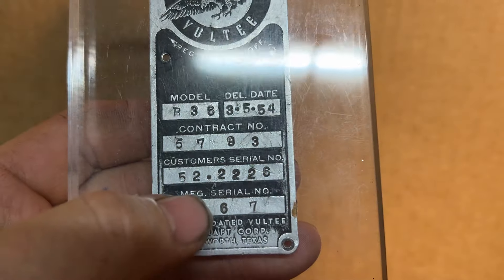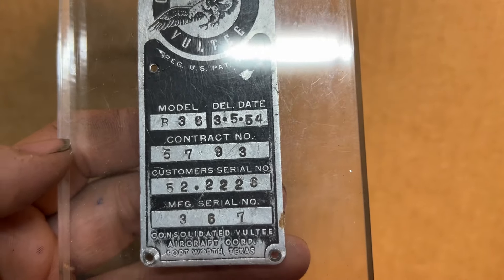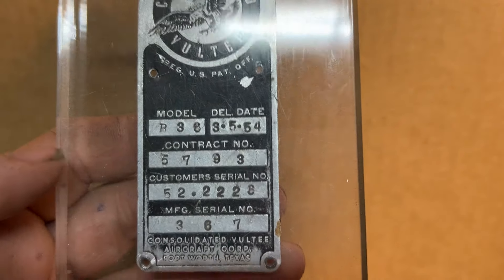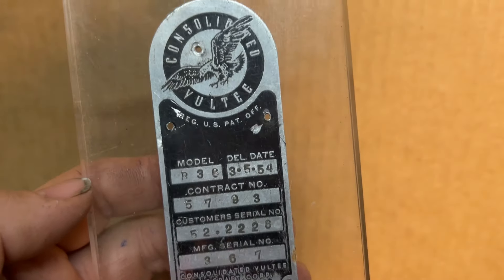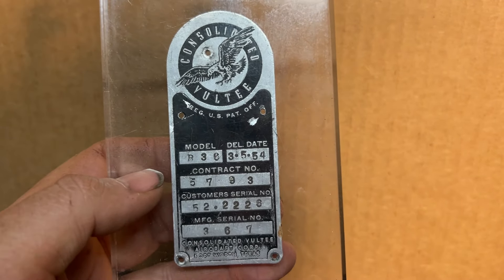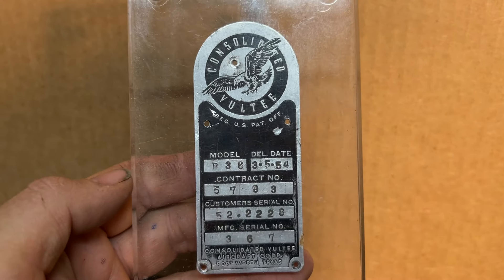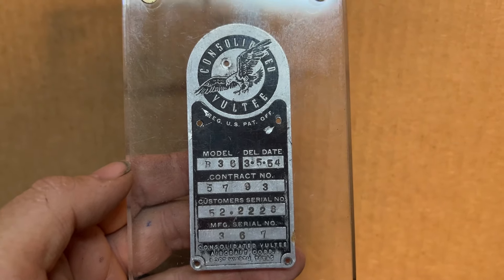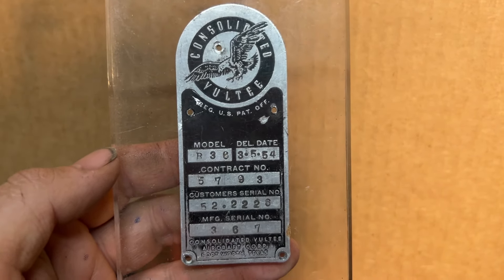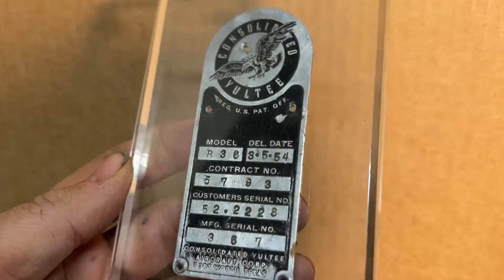This is actually the last B-36 produced with full hemispheric defensive gun turrets. The next serial number was the featherweights — factory featherweights that did not have any turrets. So this data plate represents the last United States-built bomber with full hemispheric turret protection. Going through the lineage of all the bombers — the B-17, the B-24, the B-29 — this is the last bomber built with all the turrets.